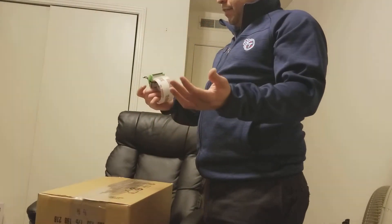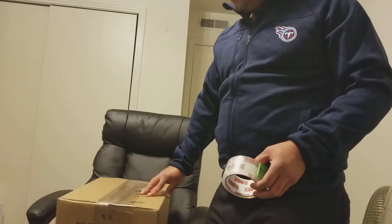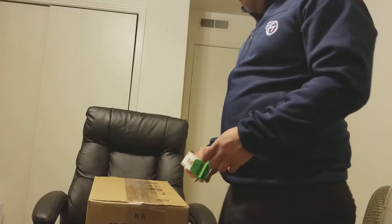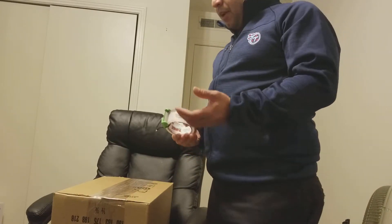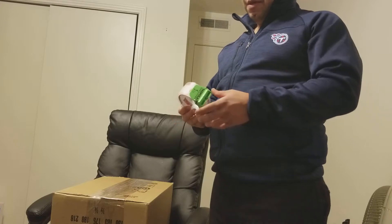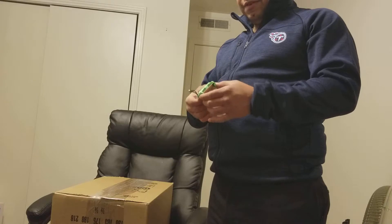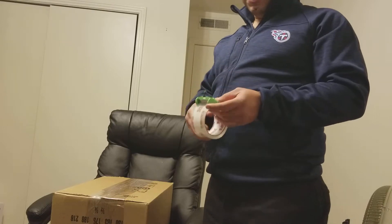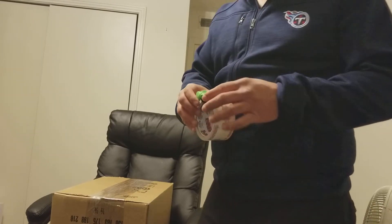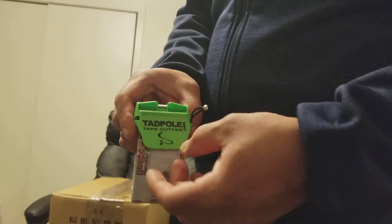It's made it kind of fun — sometimes I wish I could ship more stuff just to have more opportunity to use it. I just wanted to share with people how great this thing is and how a simple invention like this can make your life so much easier. Once again, this is the Tadpole Tape Cutter. I bought it at Walmart, but I'm assuming you can get it at tadpoletapecutter.com.